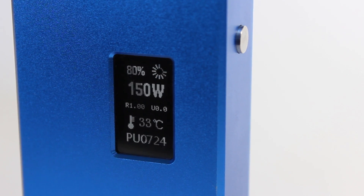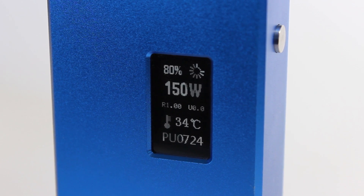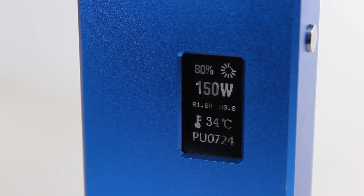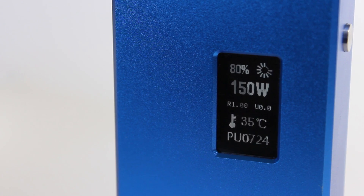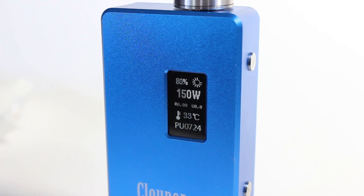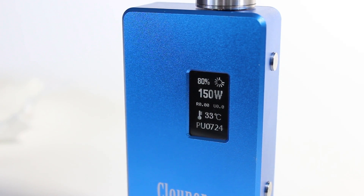On the front is a bright LED screen showing the wattage, voltage, resistance, device temperature, battery life, and an unnecessary puff counter. The device temperature is, in my opinion, a great safety feature — if your mod gets too hot to the point of unsafe vaping, it just won't fire. All the usual safety features are included, such as short protection and low power protection to make sure you're not running your batteries down too far. The screen is bright and large enough to see all you need.